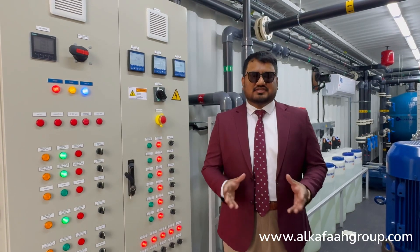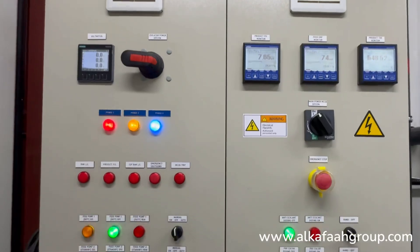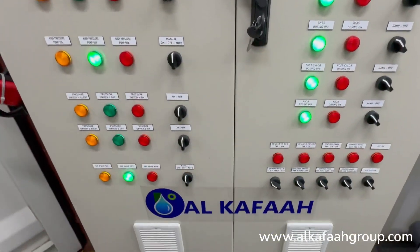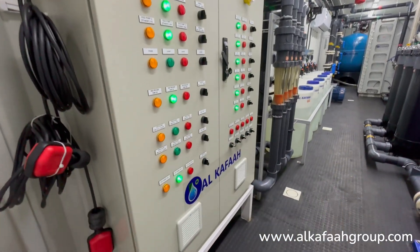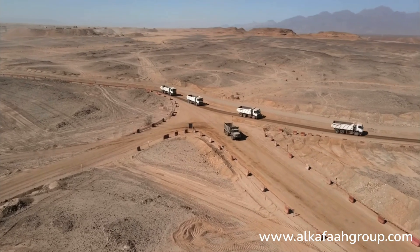This unit is operated using an automatic control panel. An easy-to-use control panel interface enables easy access to operation of each component and process. All electrical devices are equipped with safety and protection mechanisms to prevent failure in harsh and unstable site conditions.